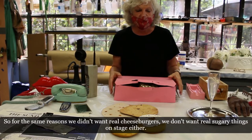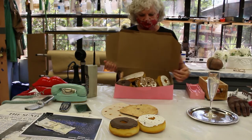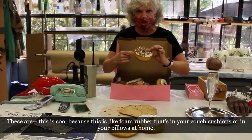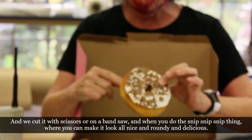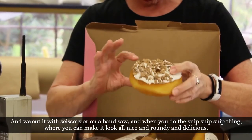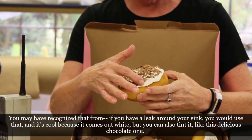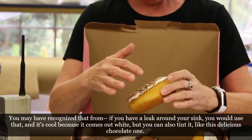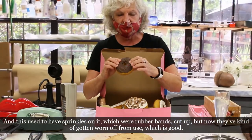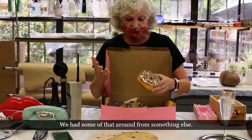Another favorite of mine is pastries. For the same reasons we don't want real cheeseburgers, we don't want real sugary things on stage. Here's an example of donuts — including a little donut hole. These are made from foam rubber, the kind in your couch cushions or pillows, cut with scissors or on a bandsaw with a snip-snip motion to make them look round and delicious. We use Design Master paint, tub and tile sealer from Home Depot for the glaze — it comes out white but can be tinted, like this chocolate one. The sprinkles were rubber bands cut up, and there's also crushed cork used as a topping.